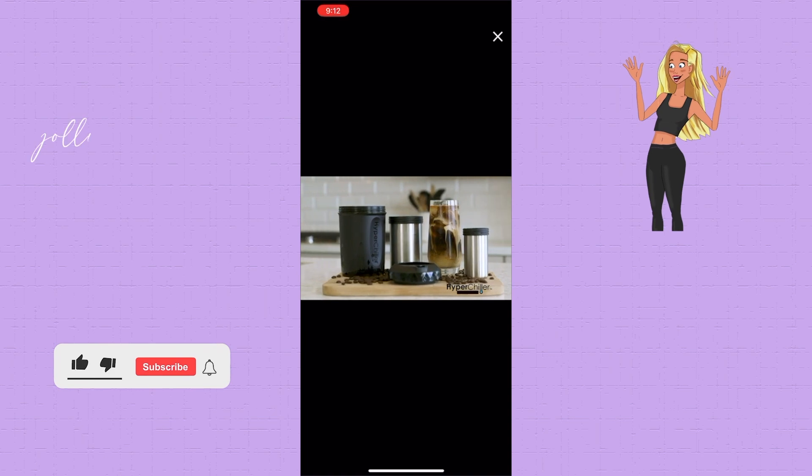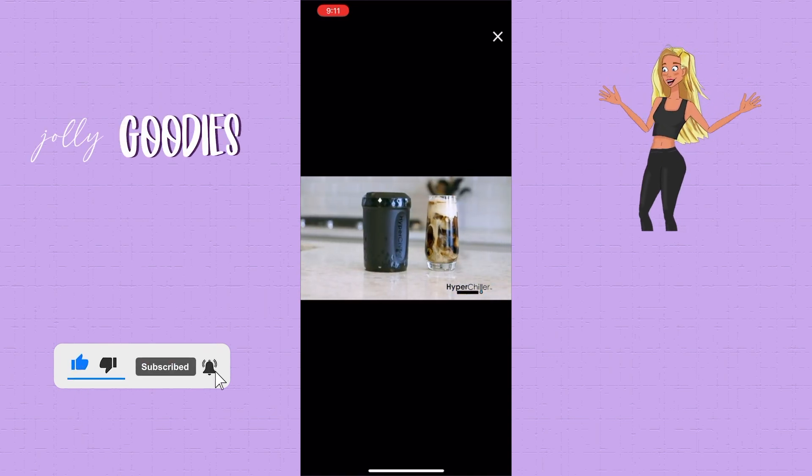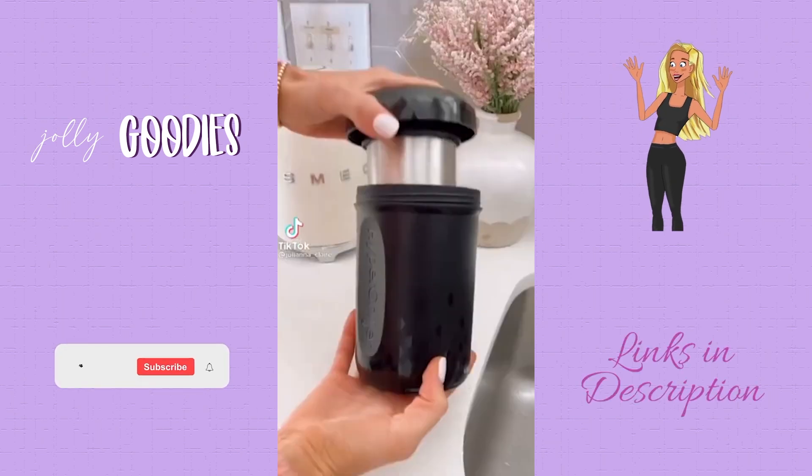Here's how to make iced coffee in 60 seconds. This is the Amazon must-have kitchen supply you need: the Hyper Chiller. Say good morning to iced coffee — with this kitchen gadget on Amazon you can make a fresh cup of strong iced coffee in 60 seconds at home.